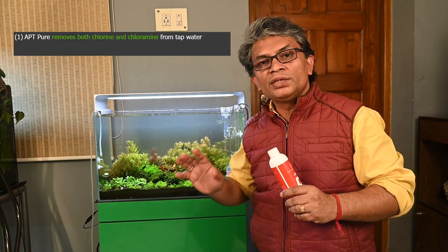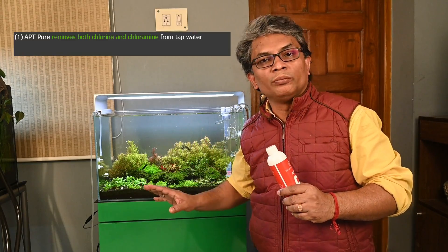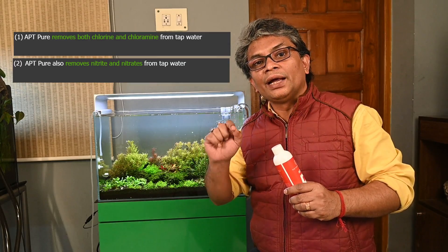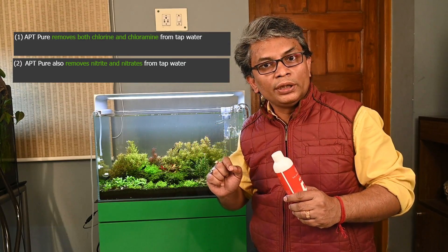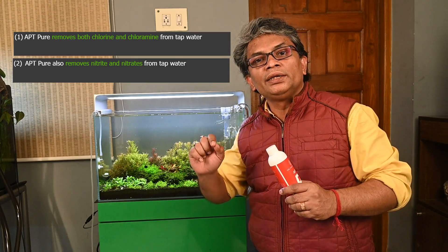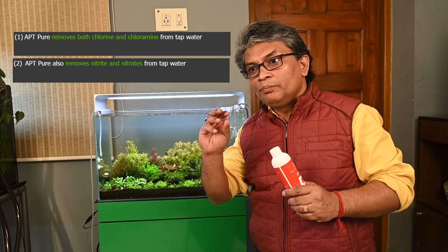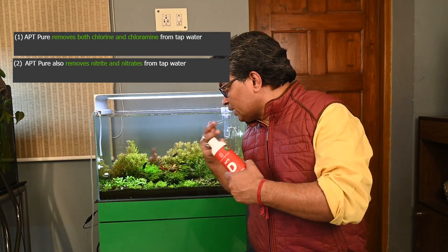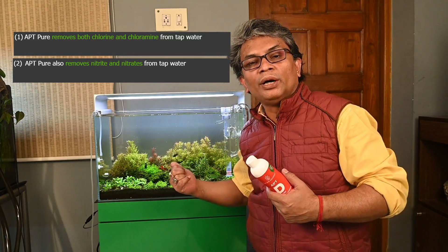Number one: obviously, it removes chlorine and chloramine. Number two: it also removes nitrite and nitrate from the water. It not only removes nitrite and nitrate, but it converts them into a particular compound that can be easily taken up as food by the plants.